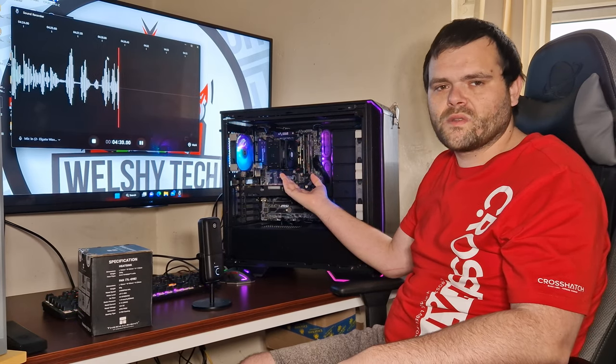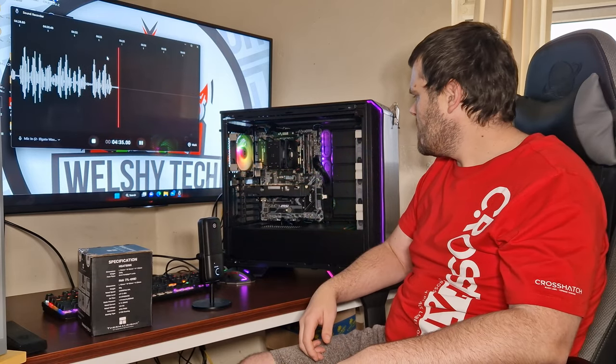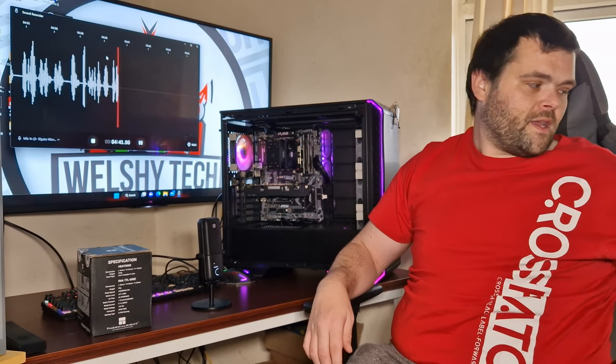I wish there was a bit of RGB — that's just me personally, I like my RGB. But overall, very nice, very nice. And that's pretty much it guys.